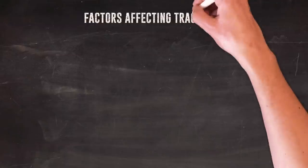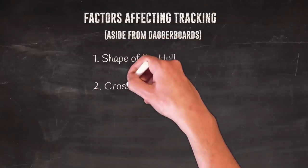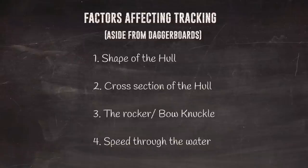So looking at hull shape affects tracking ability — the cross section, the rocker angle, how well it tracks through the water — and speed matters too. If you have a boat that's overloaded, the trim is affected and you lose performance. If you put too much weight on board — a bread maker, extra gear — there's a massive knock-on effect. I never realized that over-loading a catamaran also affects pointing ability because of all these factors.